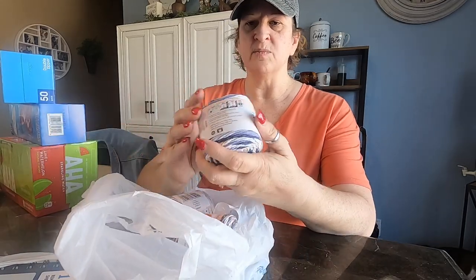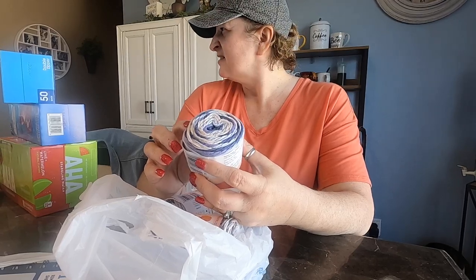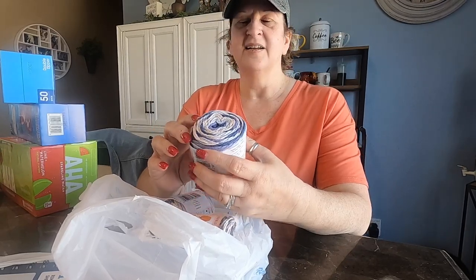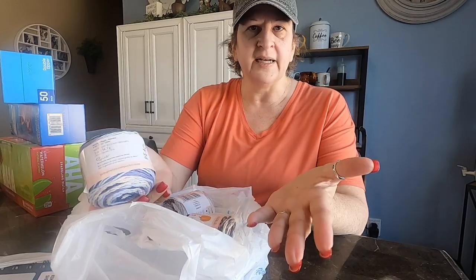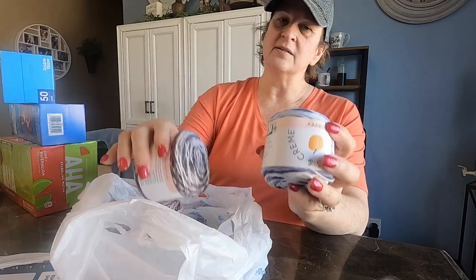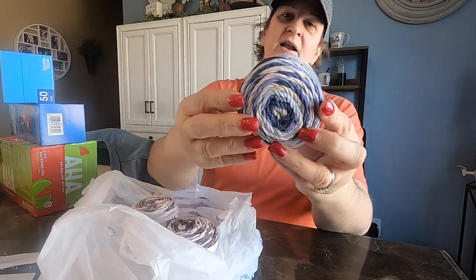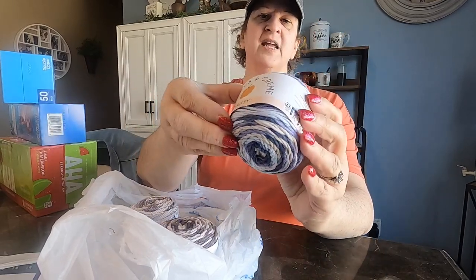I've been making more crocheted dish cloths — little scrubby type things for washing your dishes and cleaning your counters. So I got these neutral colors. They're kind of a blue — blue cream and light blue.